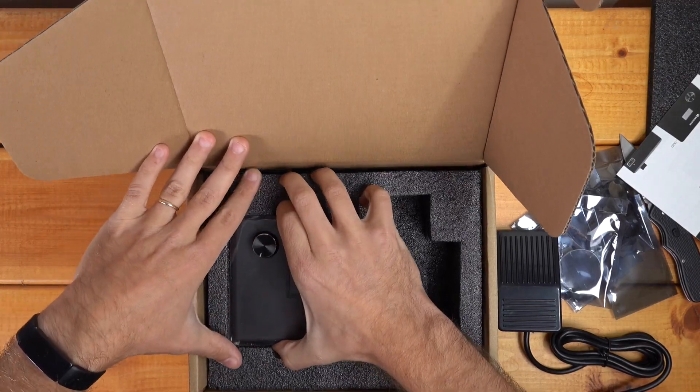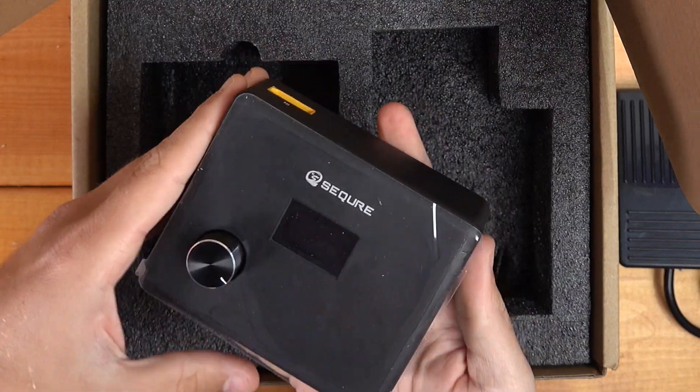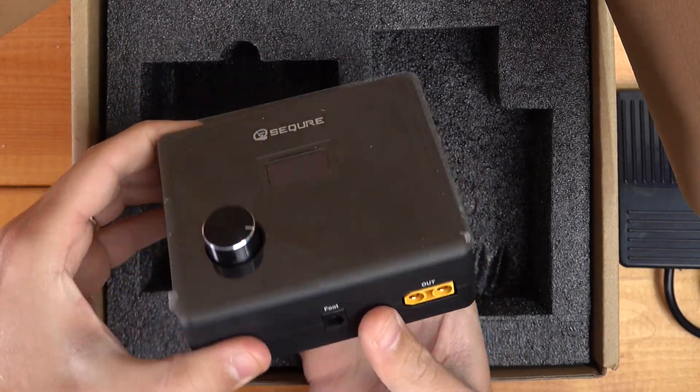Here's the main unit. This is solid — that thing is heavy. So here is the actual spot welder.